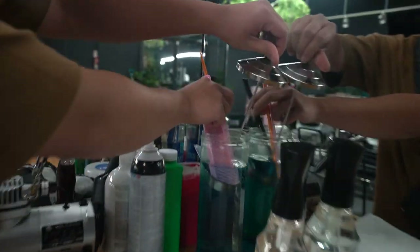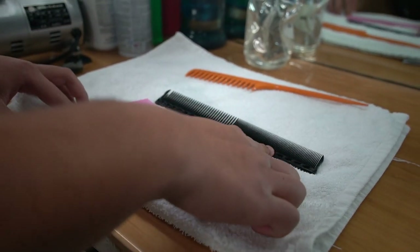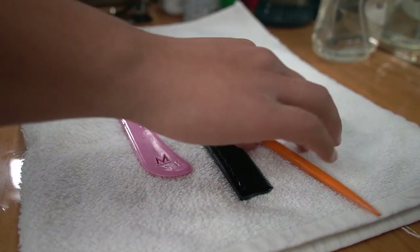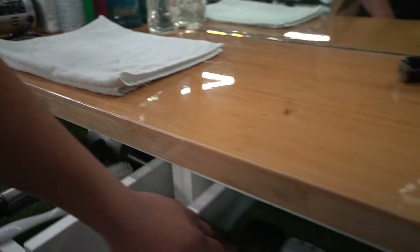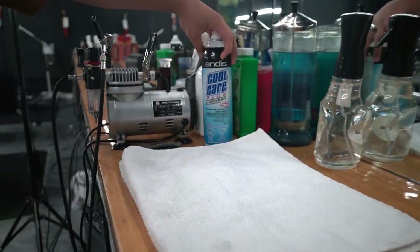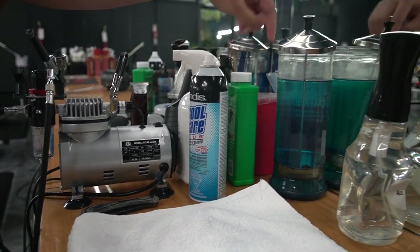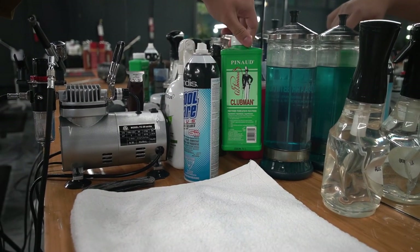These are my other essentials: my styling comb, clipper-over-comb, and cutting comb. For sectioning I use one, for shaping another, and this one is for styling. I usually have two in my essential drawer. On top we have Barber Side, Cool Care, my water spray, blade, disinfectant spray, and powder.